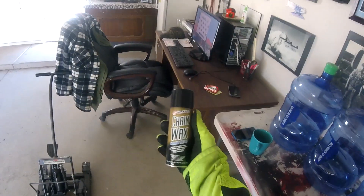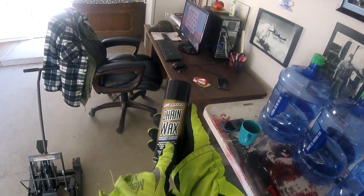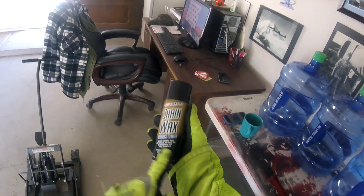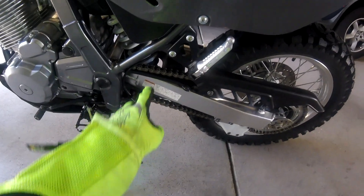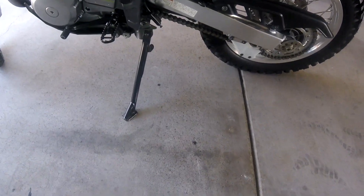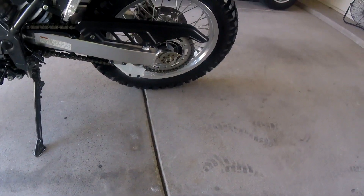Maxima chain wax — it's a paraffin base, good for on-road and off-road use, O-ring safe and fling resistant. That is no joke. You put this on and, as long as you wait — they say 15 minutes, I do mine in the evening so it sits overnight — and it sticks to the chain with this wax paraffin coating. I also like the way it looks in that it gives the chain kind of a gold hue.